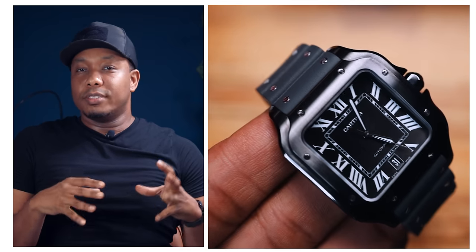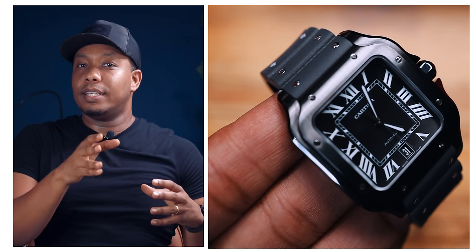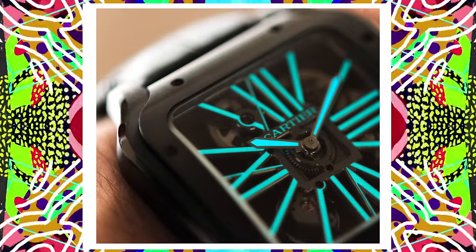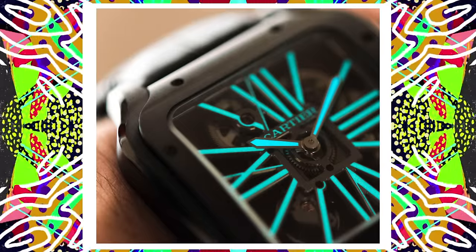The reference for this watch is WSS00039 DLC. This is of course not the first time Cartier DLC-coated a case — they also had an ADLC released in 2019 that was fully skeletonized, a glow-in-the-dark model released as the Santos de Cartier Skeleton ADLC, which is still a popular model to this day.